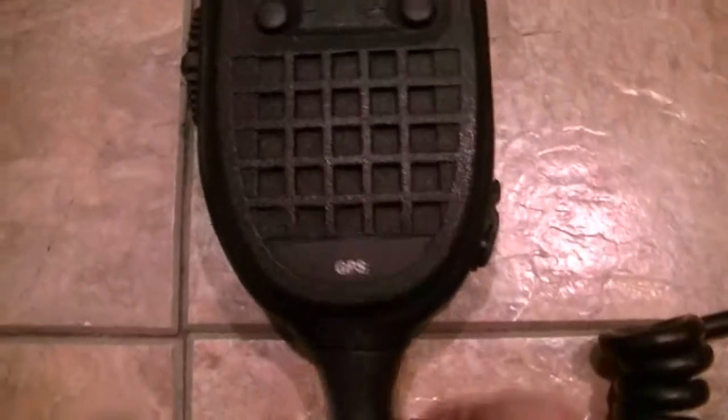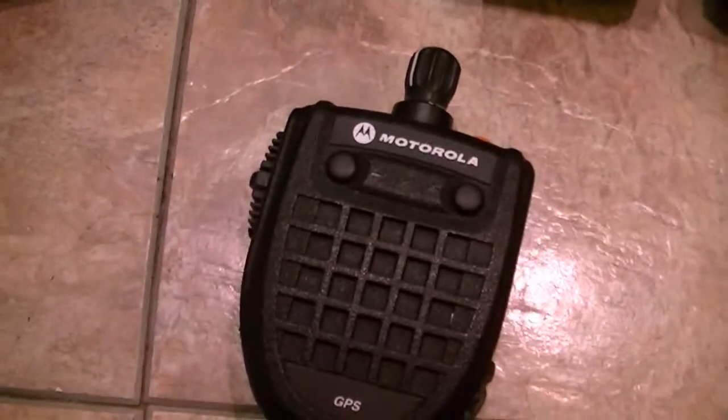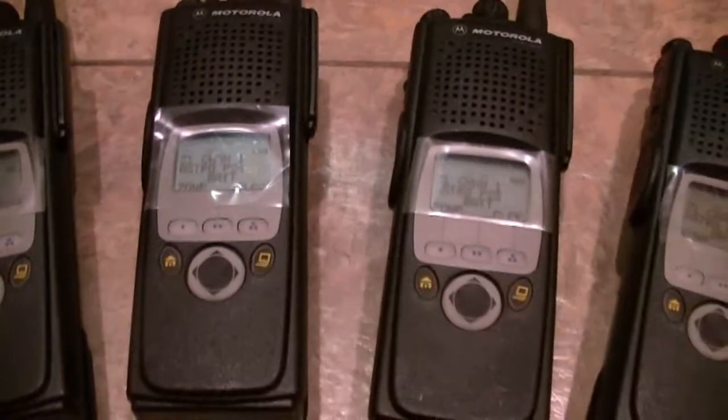This is the GPS mic — I didn't get around to the point earlier, but this is what the GPS Commander 2 looks like. They're very good mics. They do have the GPS tracking capability. And they're pretty darn nice. I believe in the CPS you have to go in and enable the GPS feature.